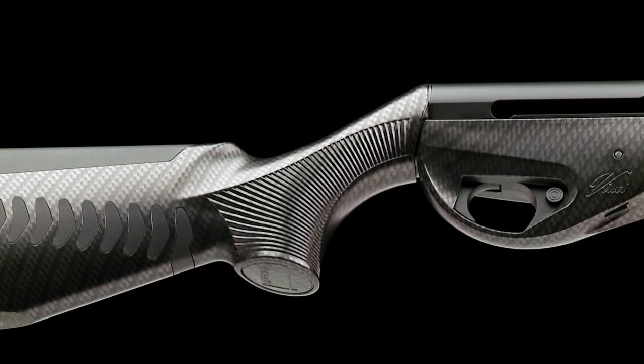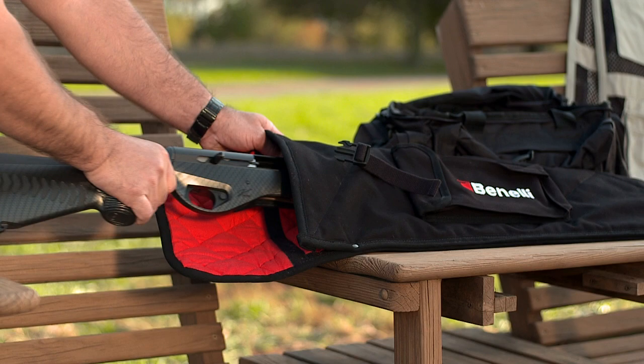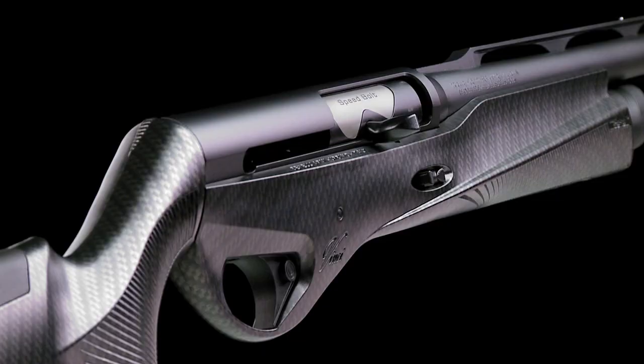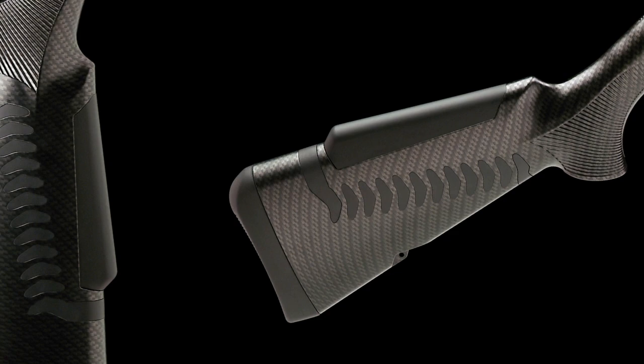Benelli has taken a comprehensive approach to integrate proven features of the sleek clay-breaking Supersport into a new version of the revolutionary Vinci. The inline inertia-driven action incorporates a new speed bolt — a bolt inset with tungsten. The added weight of the tungsten allows for faster cycling and handling of loads as light as 7/8ths of an ounce.